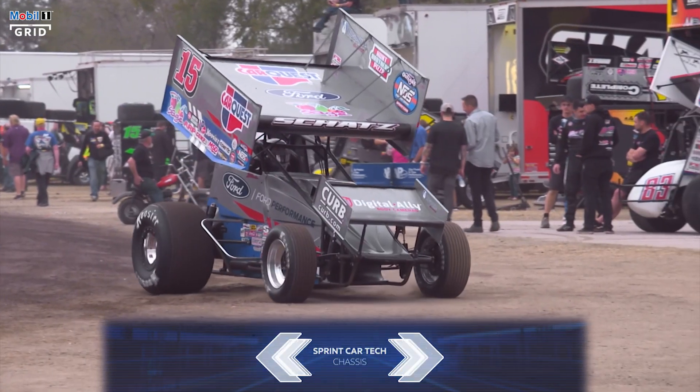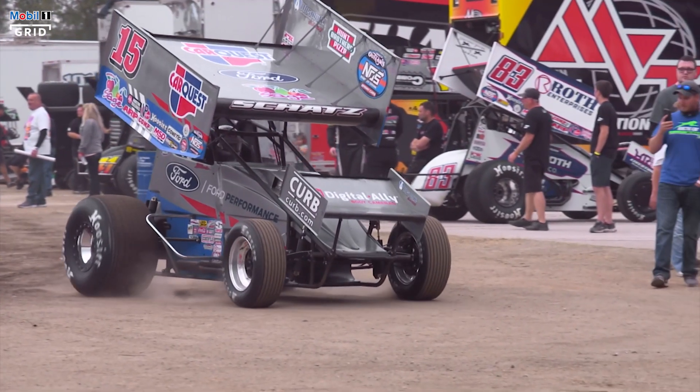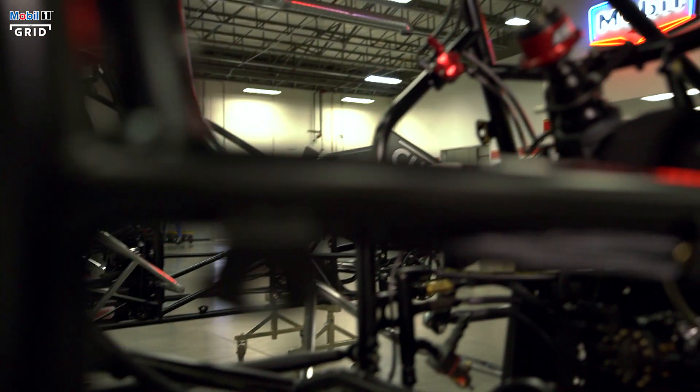I'm Donnie Schatz. I drive the Tony Stewart Ford Powered No. 15 Sprint Car. I'm going to walk you through the makings of a race car, a semi-race car here, and show you how it works.